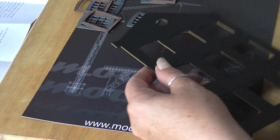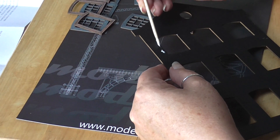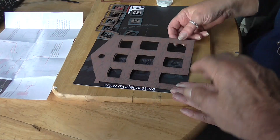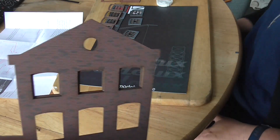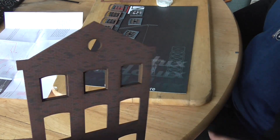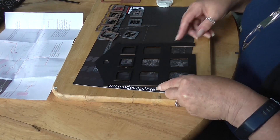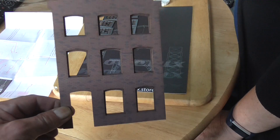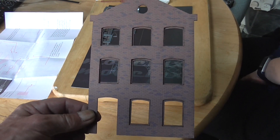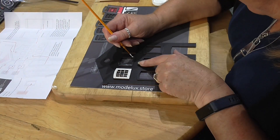You probably can't see there, but we've actually done the top three reveals which just give it a bit more of a 3D image. So we'll carry on with the rest. That's the window reveals done. The next thing is to fit the windows.